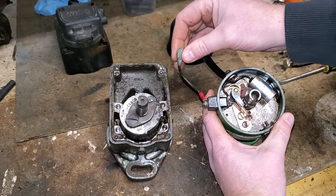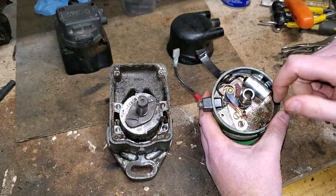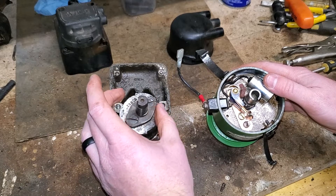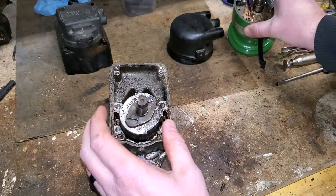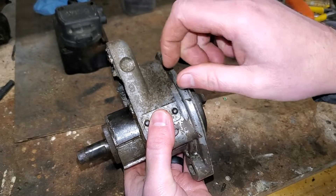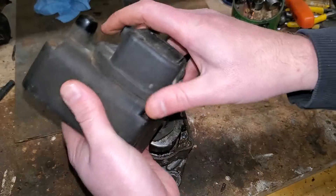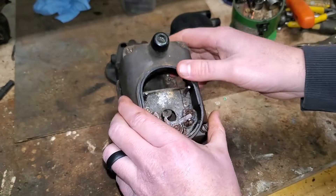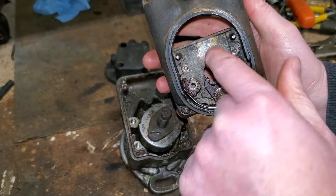All we have in a distributor is a powered cable coming in from the battery that connects to our condenser and to our points. We don't need to rely on the magnets and the coil inside a magneto to generate the spark because we have battery power. So I'm going to duplicate that same setup here — I'm going to drill a hole right here in this recessed boss area and run that cable into the housing. This is the old cap that came on this junky magneto.